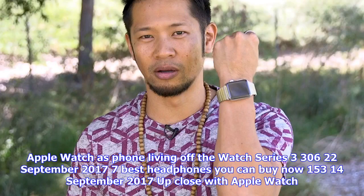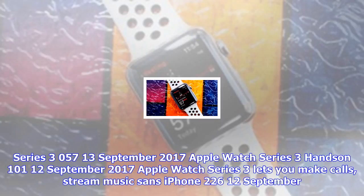Apple Watch as phone: living off the Watch Series 3 — 306, 22 September 2017. 7 best headphones you can buy now — 153, 14 September 2017. Up close with Apple Watch Series 3 — 057, 13 September 2017. Apple Watch Series 3 hands-on — 101, 12 September 2017.